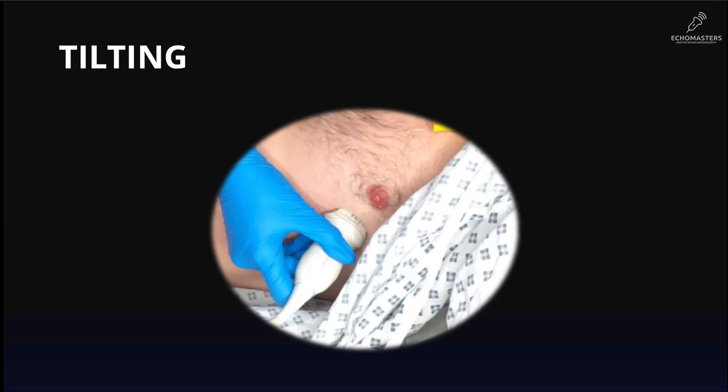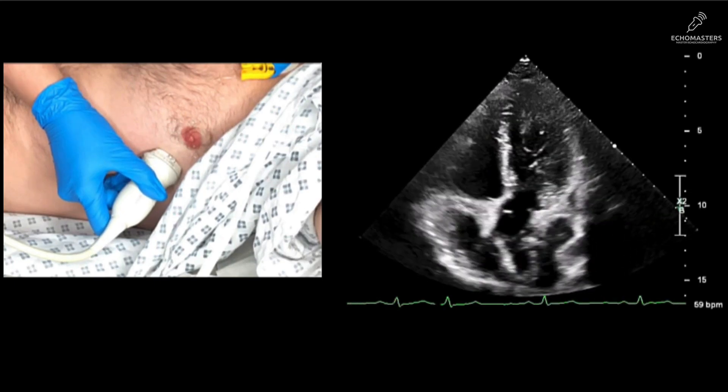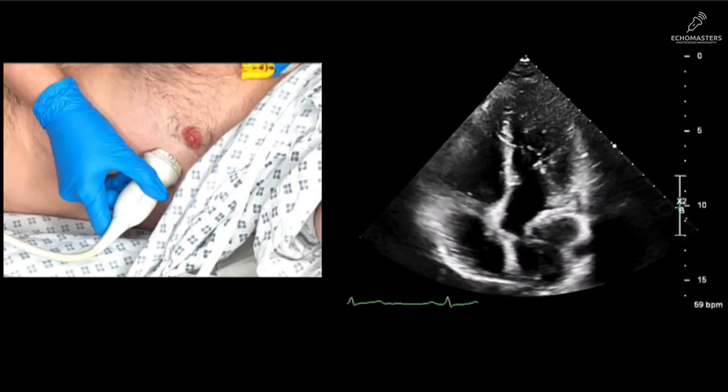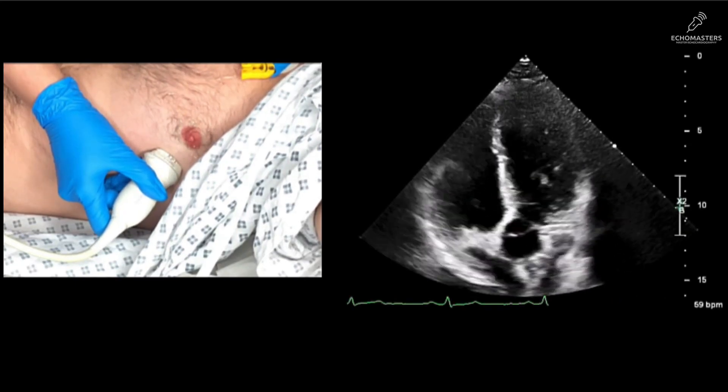Next up is tilting. Imagine holding a flashlight: your hand stays still, but you aim the beam up and down. That's exactly what tilting is — a very tiny, fine movement. The probe's footprint stays in the exact same spot on the skin, but we angle the beam to scan through the heart. A classic application is from the apical four-chamber view, where a tiny tilt of 10 to 15 degrees by lowering the tail of the probe down aims anteriorly, opening the aortic valve and the LVOT — moving from apical four-chamber to apical five-chamber view.